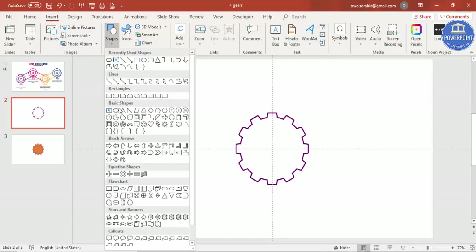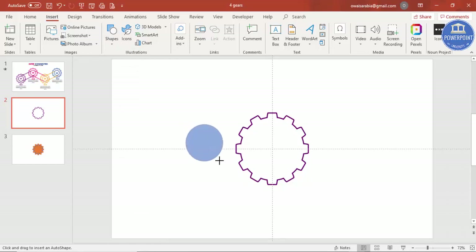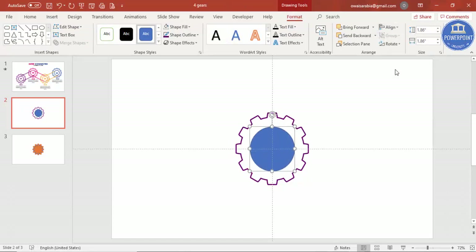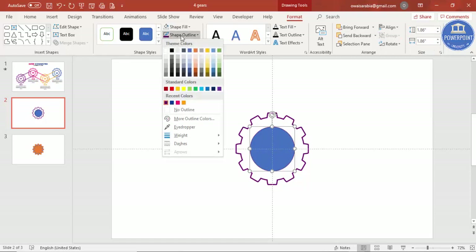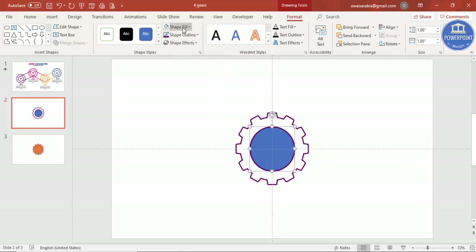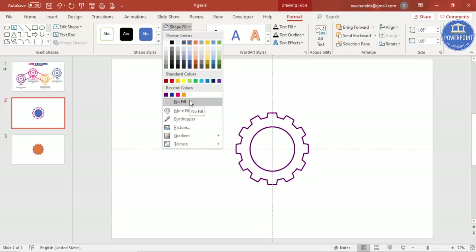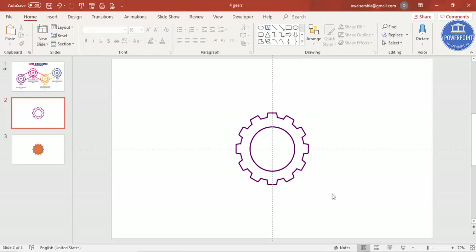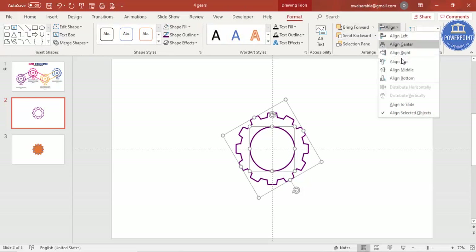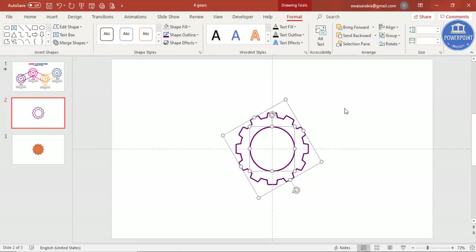Go to Insert > Shapes and select an oval shape. Draw the oval by holding the Shift key, then align center and align middle. Give it the same dark purple color and set the weight to 3 points. Set Shape Fill to no fill.